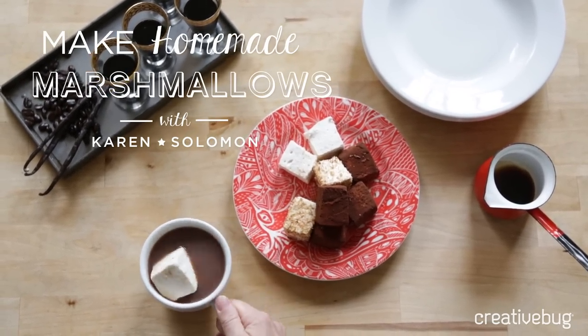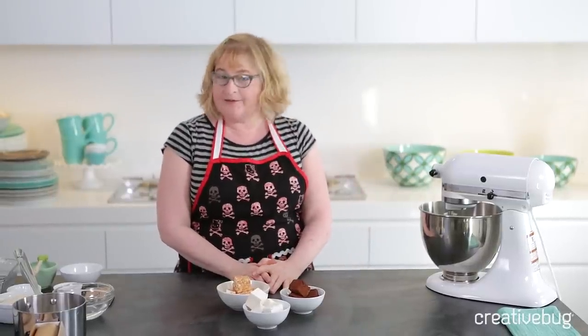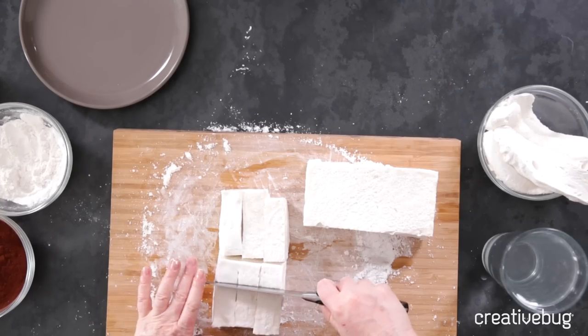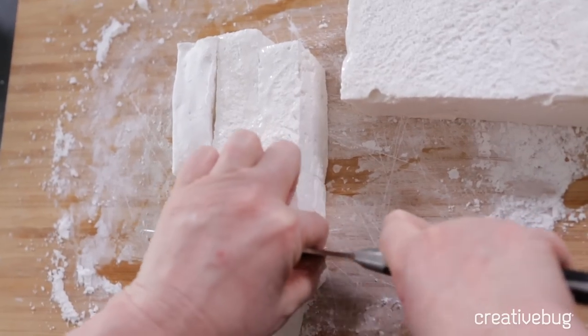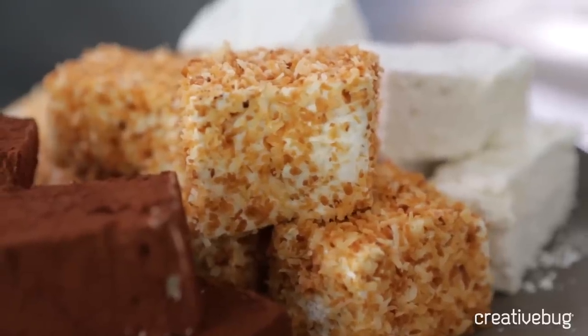Welcome to Marshmallow Class. I'm Karen Solomon, author of Asian Pickles, Jam It, Pickle It, Cure It, Can It, Bottle It, Smoke It, and blogger at ksolomon.com. We are going to make some fabulous marshmallows today that are delicious, light, and airy.